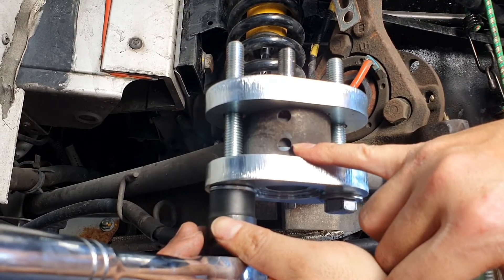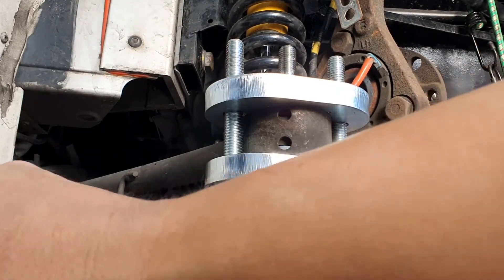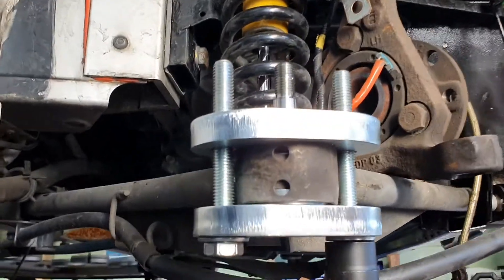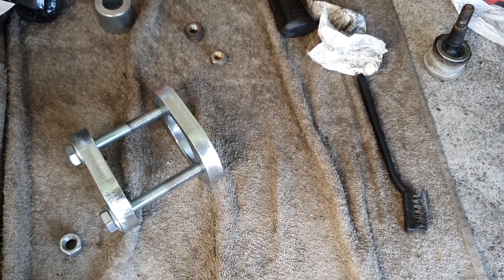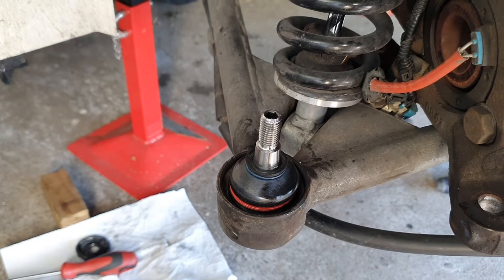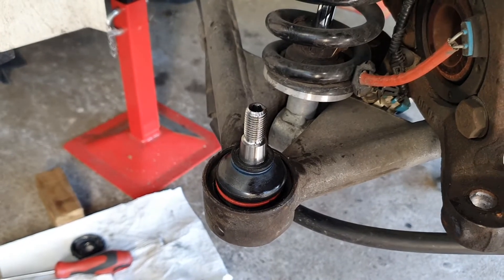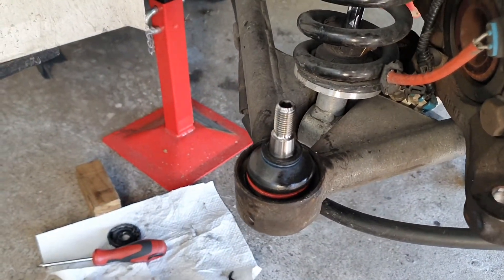Tighten it up as much as you can. Once the ball joint hits that little lip it's all pressed in. Now it's just a matter of removing this tool and it should be good to go. Thanks to this really awesome and actually rather cheap tool from Elise Parts, we've got the ball joint in in record time. I can't imagine doing this without this tool — it would be a real struggle. Even with a generic tool you'd struggle finding the right sizes, so it's definitely worthwhile to buy this tool. It was really easy and straightforward — pretty much anyone can do this in their own garage.